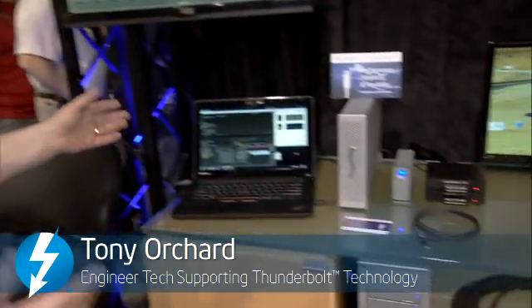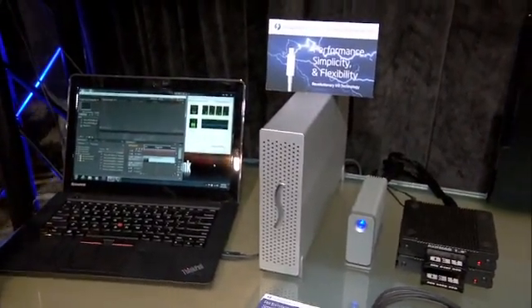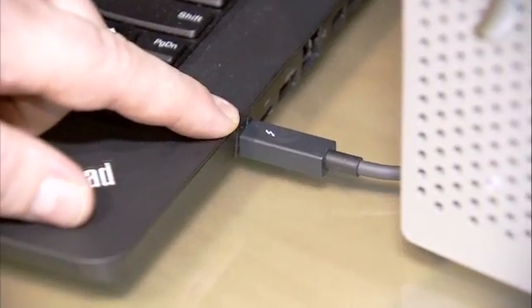Hi, I'm Tony from Intel and today we're talking about Thunderbolt technology. What I have behind me here is one of our Thunderbolt demos at NAB. We have a Lenovo ThinkPad Edge — new to the market this year — and it has Thunderbolt native to the system.